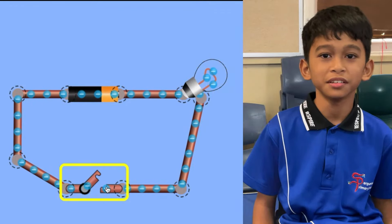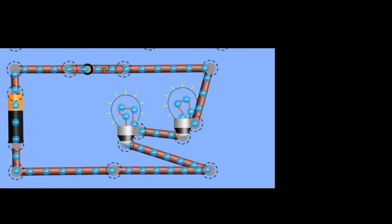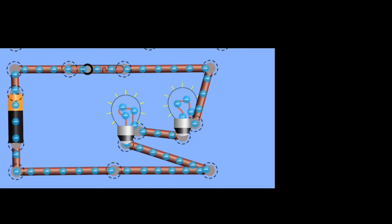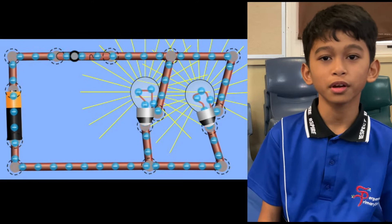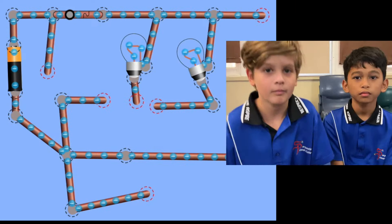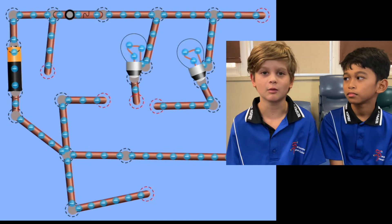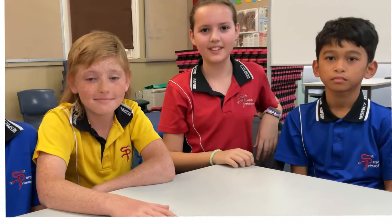This one's an easy one — it's a series circuit. This is another series circuit. This is a parallel circuit. Hope you got that one right. On this one, we tried to trick you. It's not actually a circuit — it's a bunch of mixed up wires that won't actually work in real life. We hope you understand a bit more about parallel circuits. As you can tell, they're a lot better than series circuits.